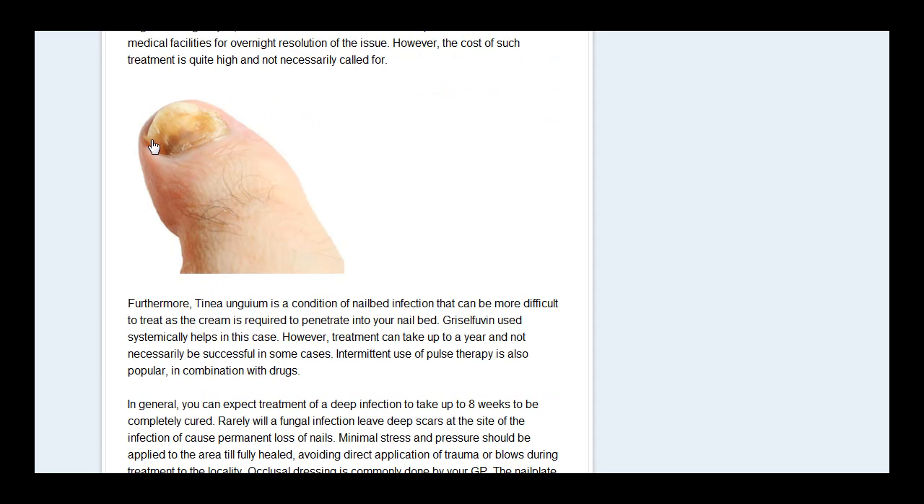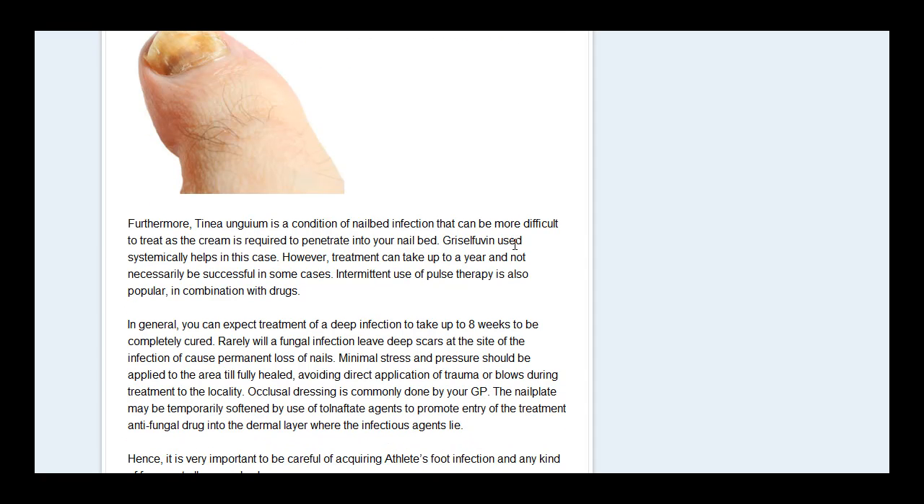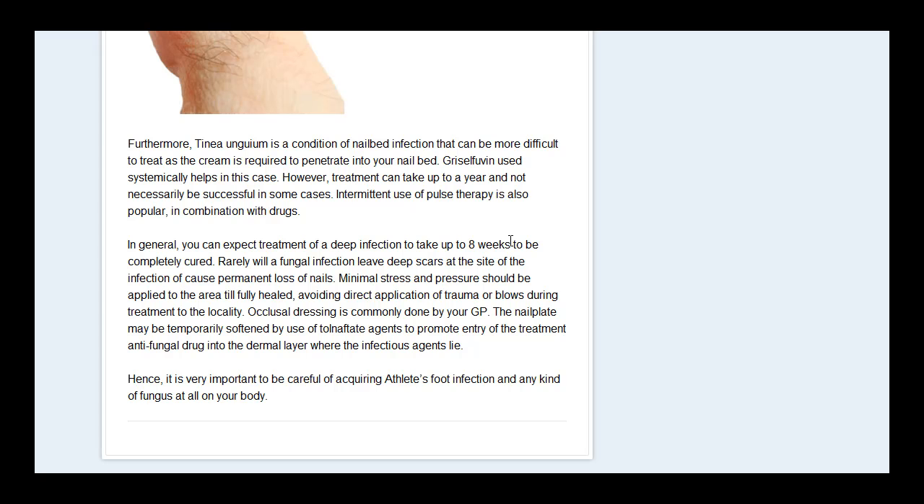Basically what T. rubrum looks like is it causes a yellowing of the nail. The nails can even become so badly infected that they actually drop out. So it's really important that if you discover some sort of colour change on one of your nails, you immediately get it looked at so you can treat it as soon as possible.